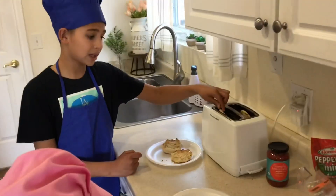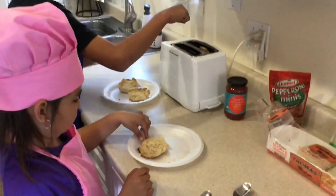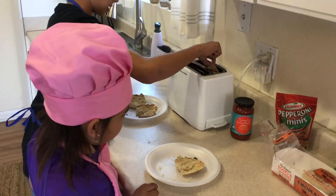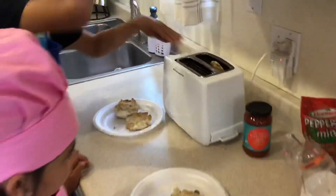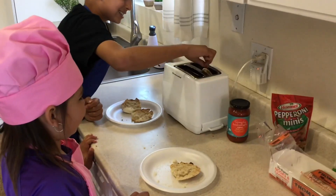Again, be careful not to burn yourself. This one's harder to get. It burns. It's like stuck.